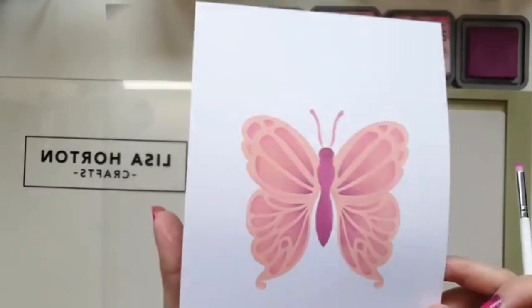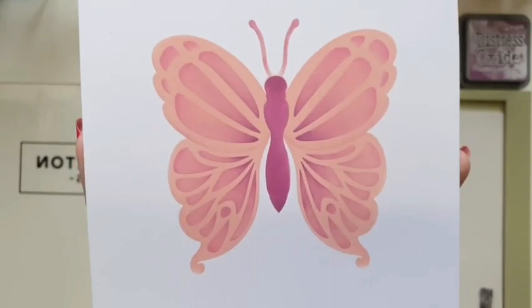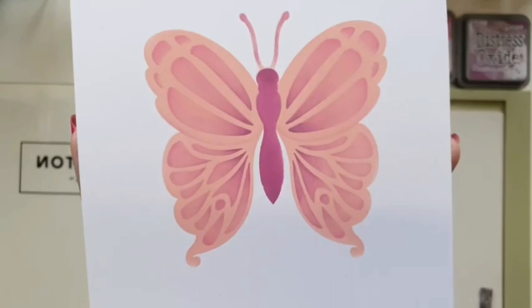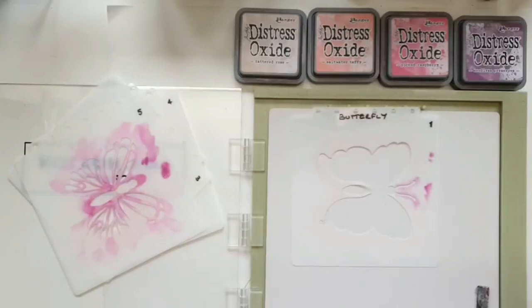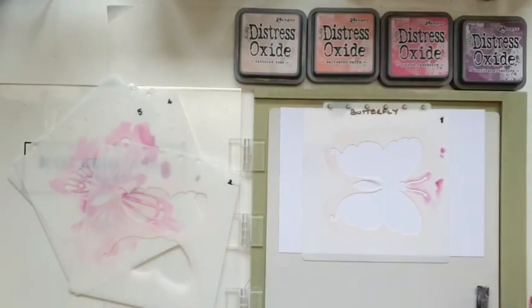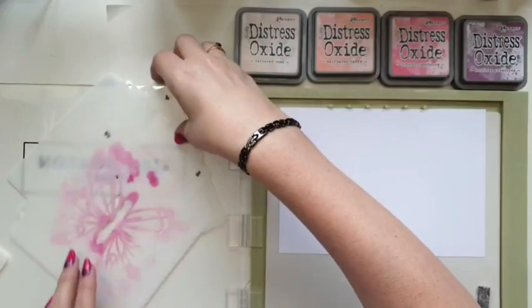I'll just show you that in all its glory. Obviously then I would die cut that on my machine and I just think it's a really beautiful stencil to use. Now if that's all on one level and you were going to 3D it, you would do your base butterfly first — put your piece of card in so you can see the stencil better — do your base butterfly and then your wings. That's not a problem because you're using those as your base.